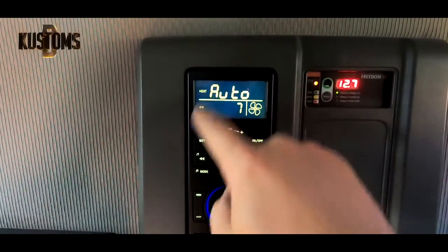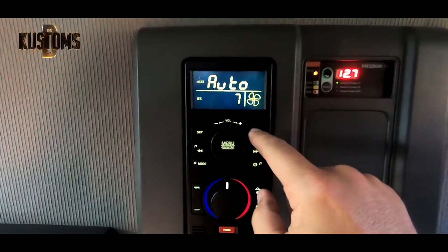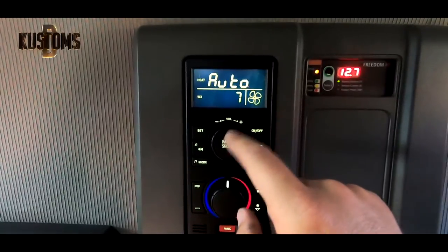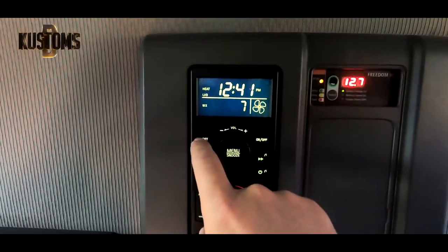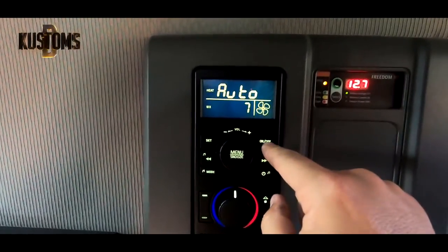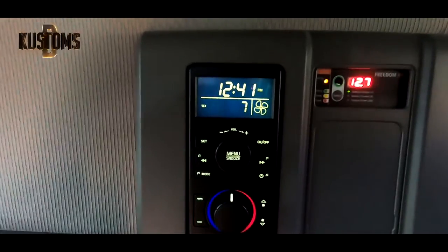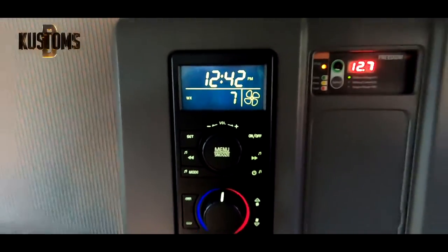To turn it off: menu, menu, menu, then off, set — so everything is off. It's pretty easy.